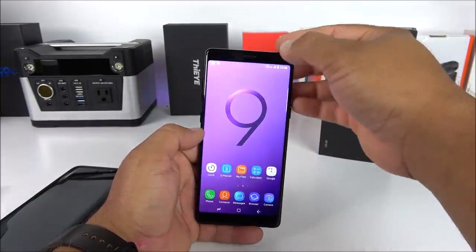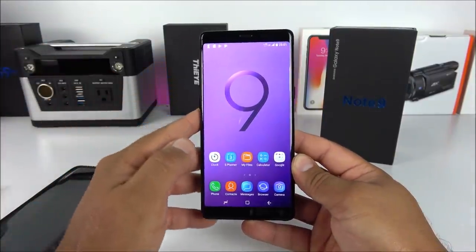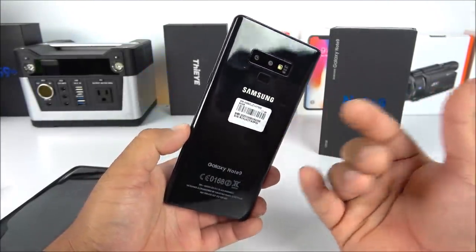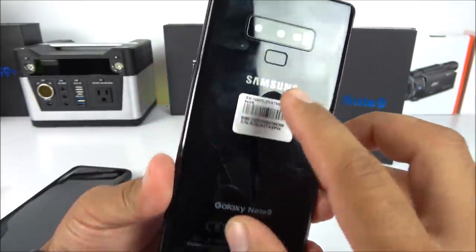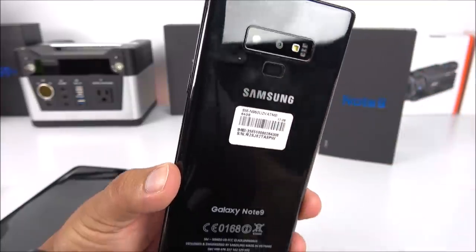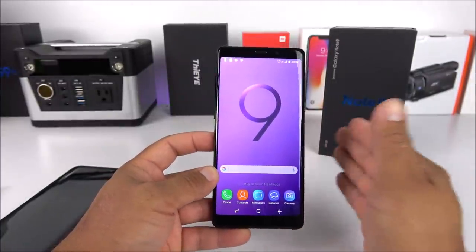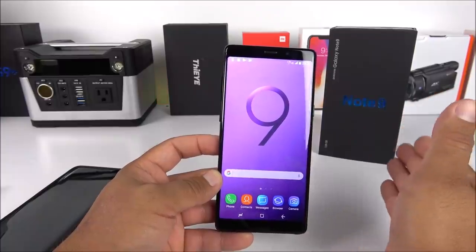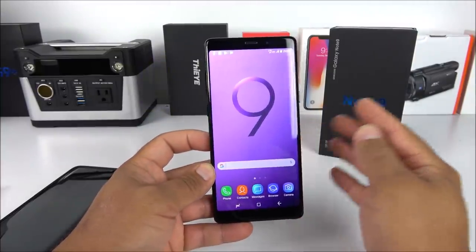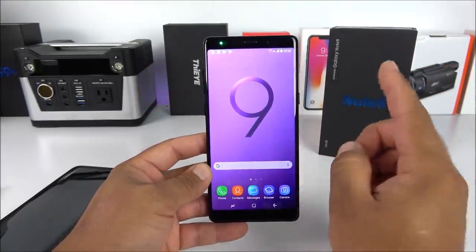With that said, we've now completed the unboxing and hands-on of the first Galaxy Note 9 replica. They've tried very hard to make it look as legit as possible — just look at the Samsung logo on the back and the sticker that looks very similar to a brand new Galaxy device. You guys need to be very careful because from this point on these replicas are going to get better, especially after they release the real deal. If you have any questions please comment below, like this video, subscribe for more, and I'll see you guys on the next one.